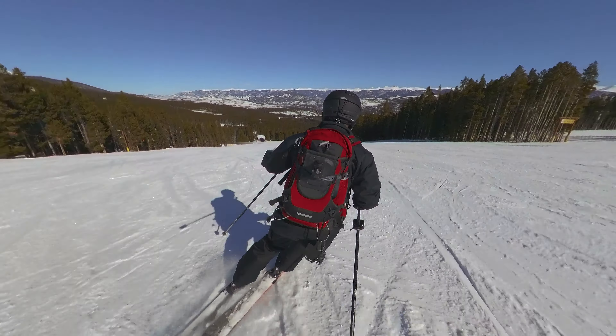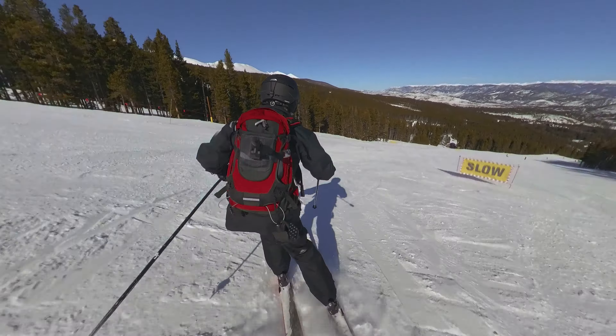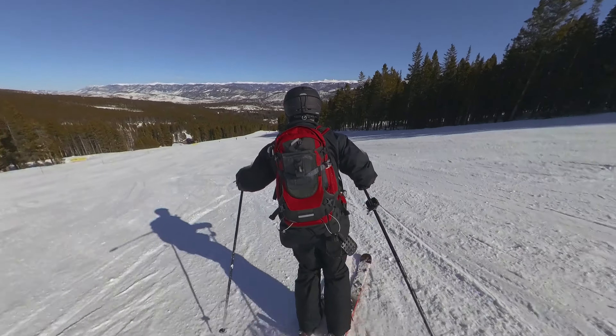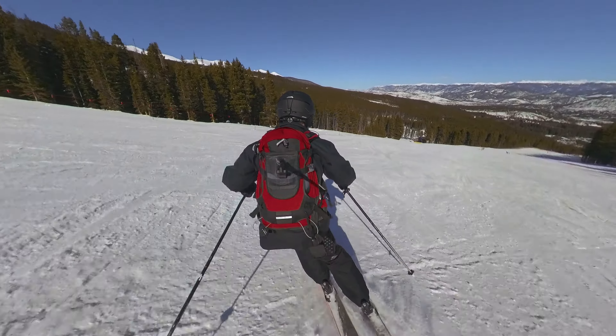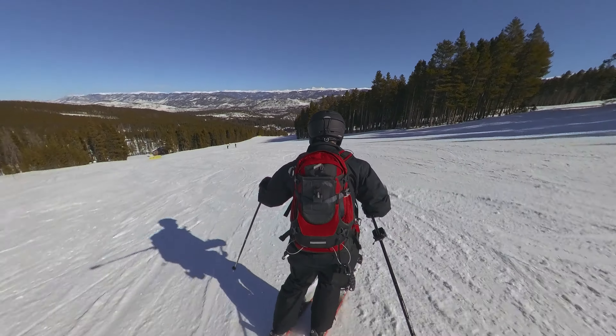It really just depends on where you're staying. If you're over on Peak 9 and that's where you're starting your day and you want to do a blue run for the first time, it would be Bonanza. If you're starting your day on Peak 8, then it would be Springmeier.